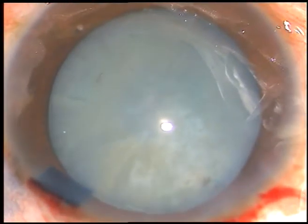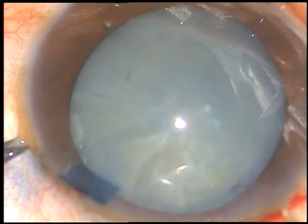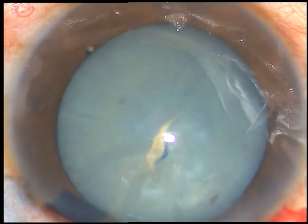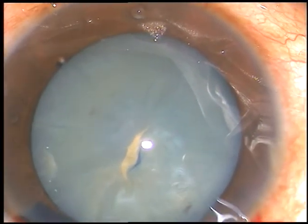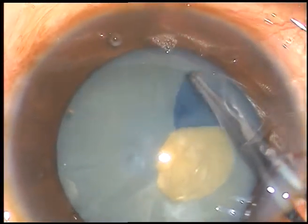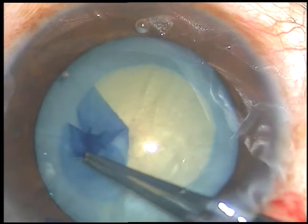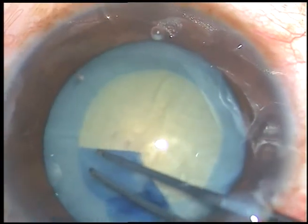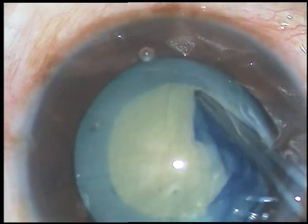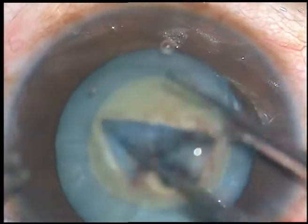Now I want to incise the anterior capsule with a 26 gauge bent needle. Now I use Utrata forceps to hold this capsular tag, go anticlockwise and do a CCC. This rhexis has become about 4 millimeter or 4.5 millimeter.